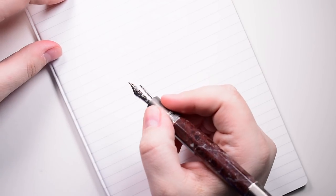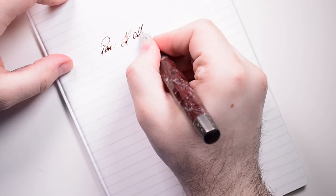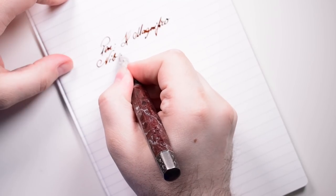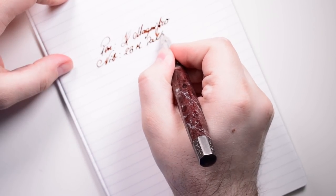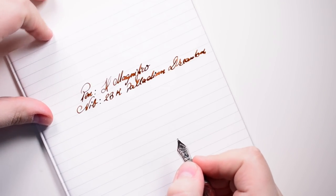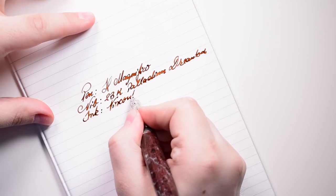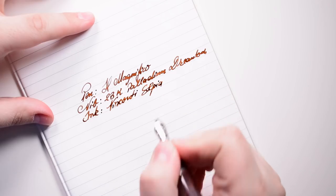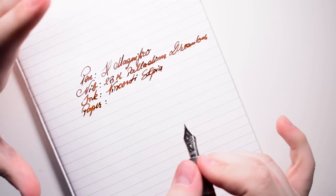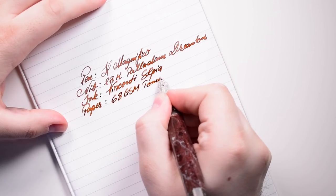Remember this is a very heavy pen — this is the Il Magnifico. The nib is the 23-carat palladium Dreamtouch, the ink is a Visconti sepia, and the paper is 68 GSM Tomoe River. I just love this nib — it's gorgeous, it performs super, super well.